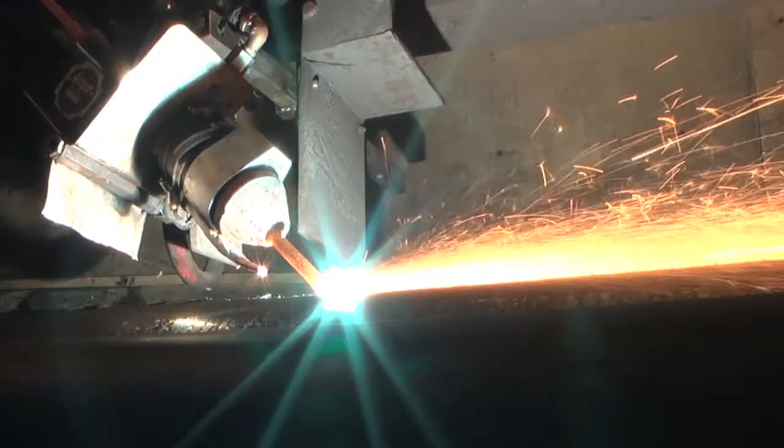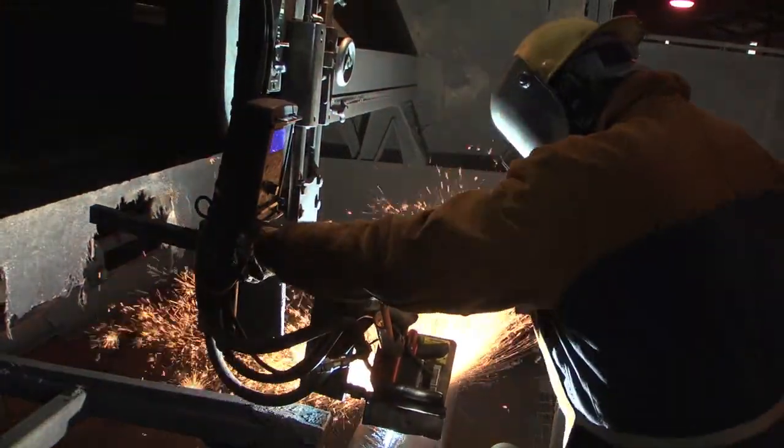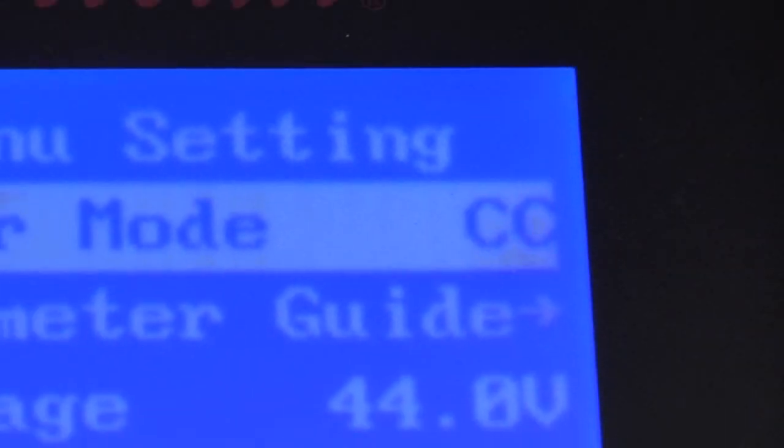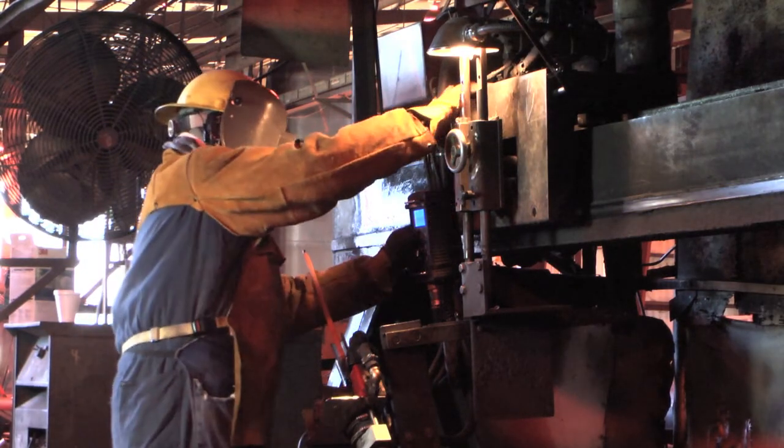The N7500 extended front end also improves conformity because it's now easier for operators to track a seam. The N7500 operates off constant current or constant voltage, and it uses the power source's contactor to keep the system electrically cold until the start button is pressed.